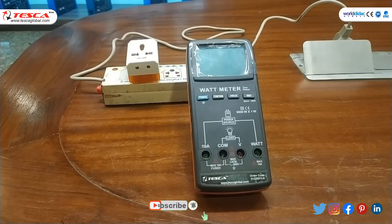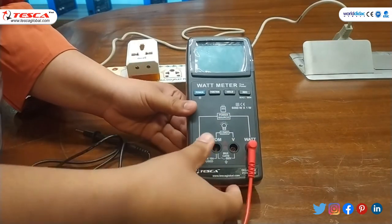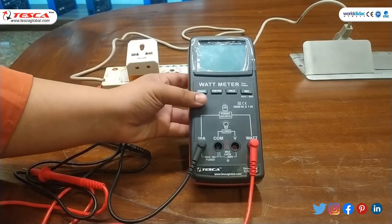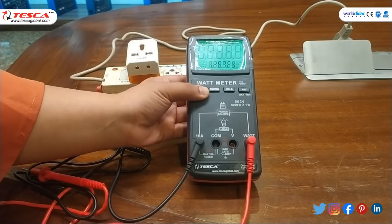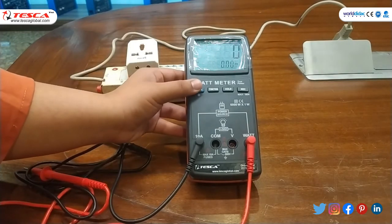First we have to connect these probes, so we will connect to the watt section and then we will connect the black negative probe to this section. Now we will switch on the power supply, so for that you have to long press the power button. As you can see, this displays a green screen, and if you want to switch off this light you can press it once.